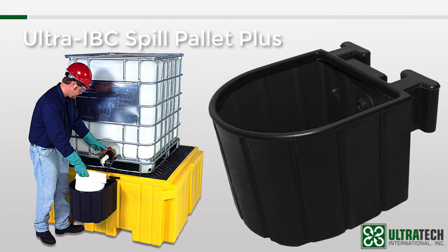Now, if you decide after the fact — after you've purchased and received your IBC Spill Pallet Plus — that you want a bucket shelf, I'll be happy to sell you one, but it won't have the flow-through option I just discussed. You could install it yourself; it's pretty easy. Let's put it this way: I could do it, and I'm a marketing guy.